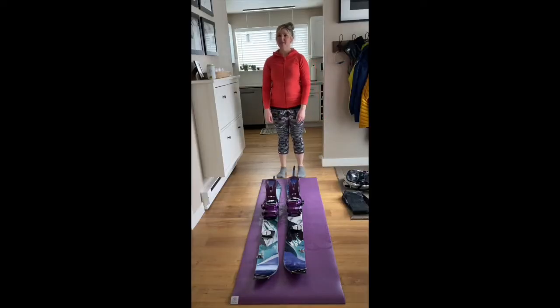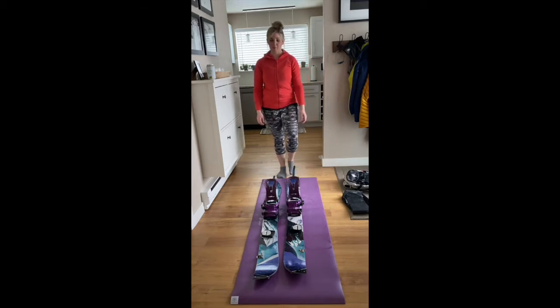Hi guys, my name is Kaylee Tootho. I'm with the Colorado Mountain Club. I'm a trip leader, I'm an assistant instructor for some of the snow courses, and I'm a council member at the Boulder Group.